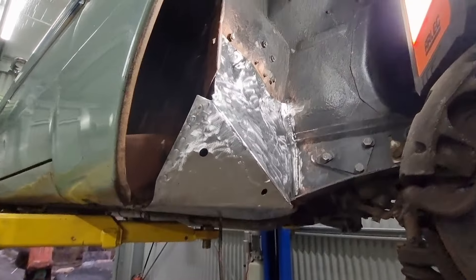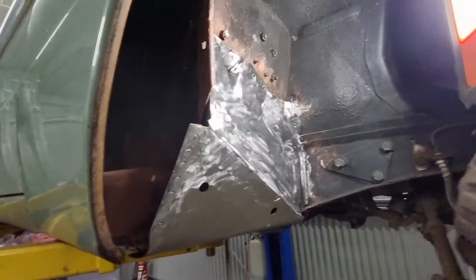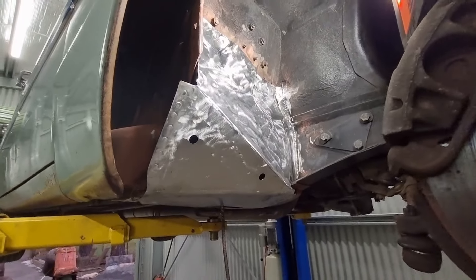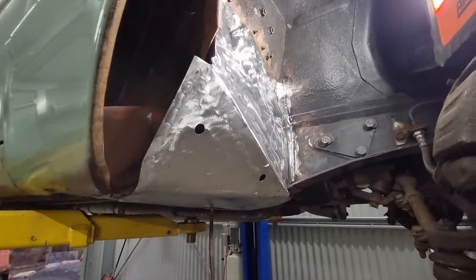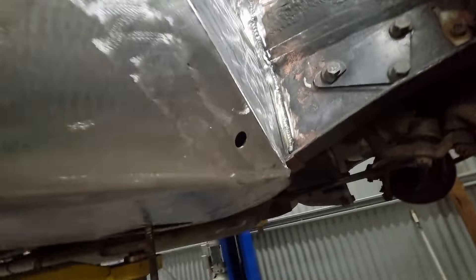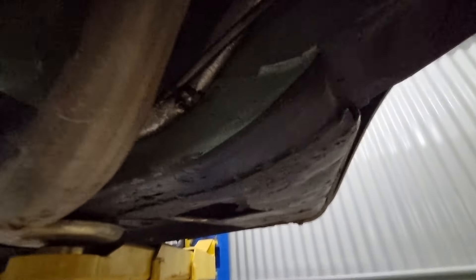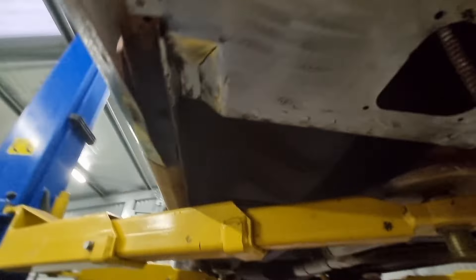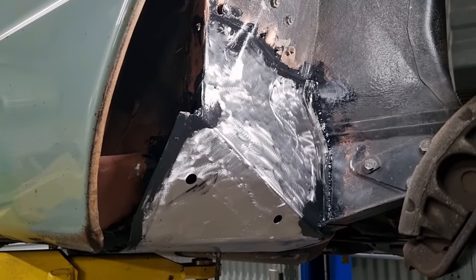Okay, all ground up. Going to go through and seam seal everything that I possibly can, and then give it a coat of paint. As you can see, all these plug welds ground back — it'll look close to original once it's done. Usually you just have a dimple when you've got a spot weld, so once it's got some black paint on it, it'll be hard to tell the difference. If you look at these welds here and compare them to the factory stuff over here — I think mine looks better than the factory stuff. I'm not trying to make it look different, I'm trying to make it look like it really hasn't been touched too much. Let's get some sealer on — seam sealed up within an inch of its life.